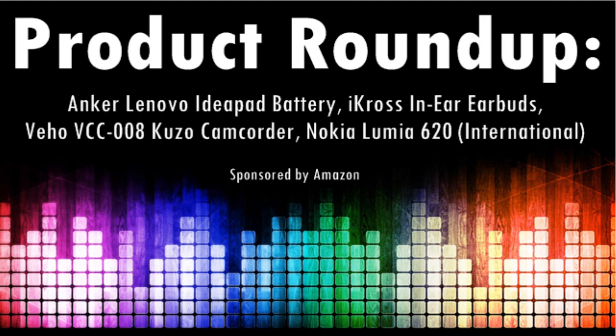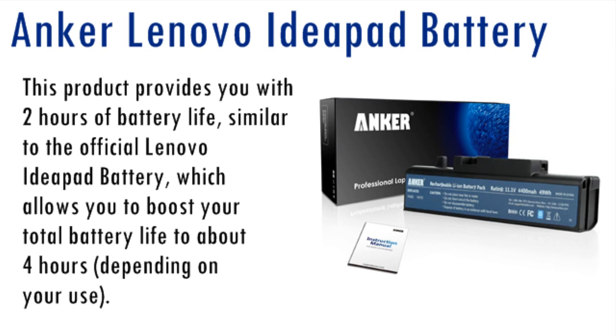Hey guys, this is Louis with GeekUp, and here with this week's Tech and Gadget Roundup. So happy Friday, and I want to jump right into this episode with the Lenovo iPad battery from Anker.